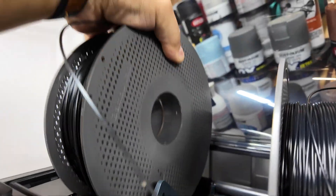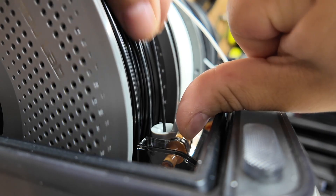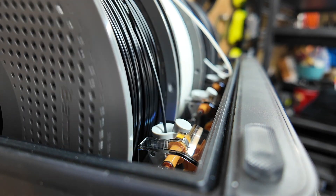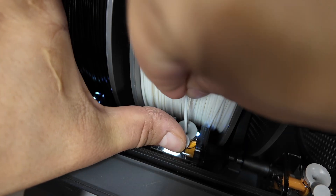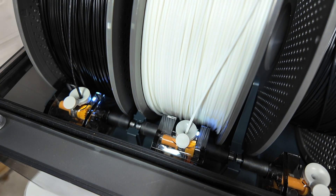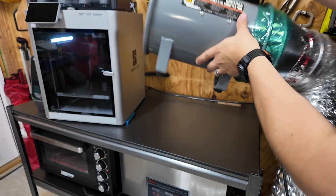But this time we aren't going to use just any filament. We're going to switch over to ABS, which won't melt in the sun on a hot summer's day. And we're not just loading one color, but two. And since ABS can give off really bad fumes, we're firing up our fume extractor too.